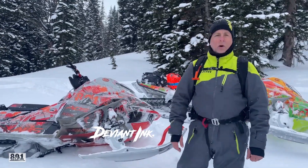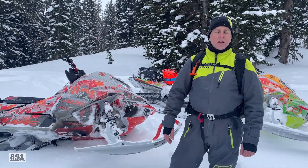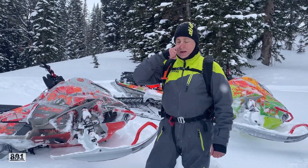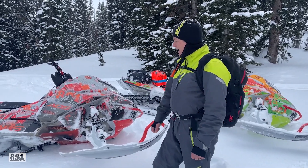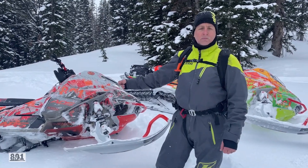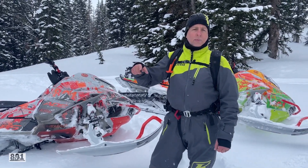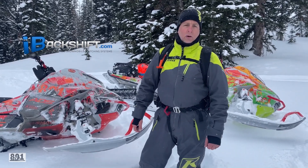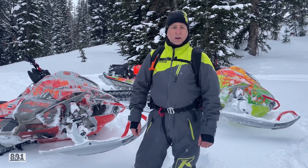Deviant Ink knocked it out of the park on our wraps this year — we've got to give them a big thanks, they hooked us up. And Bikeman — on my sled I got the Bikeman Tune, a Bikeman can, and a Bikeman charge tube. And I've got iBackshift Joe's 850 clutch kit for the turbo, and it's running amazing.